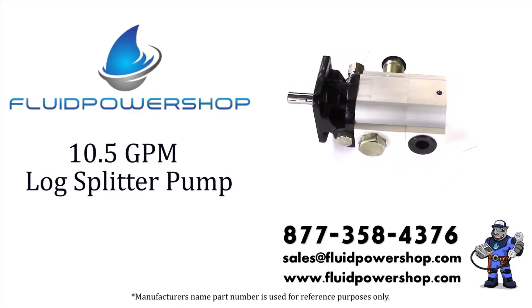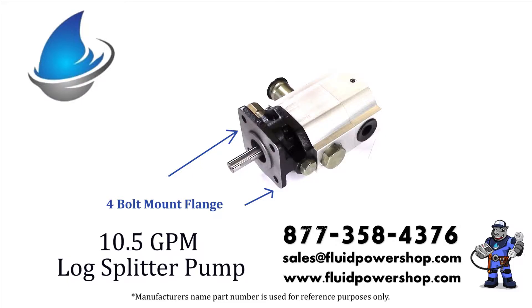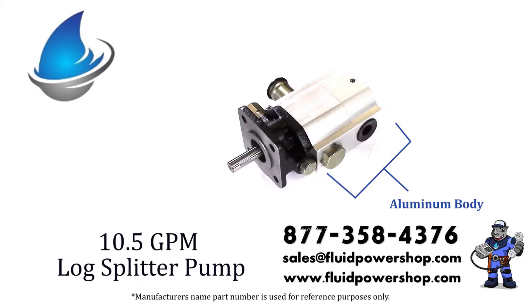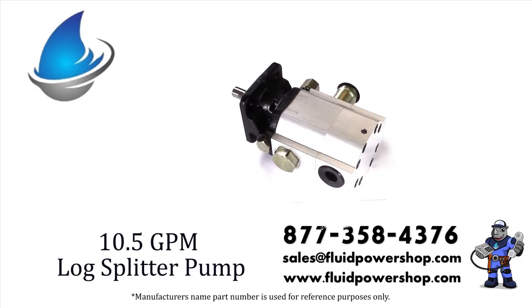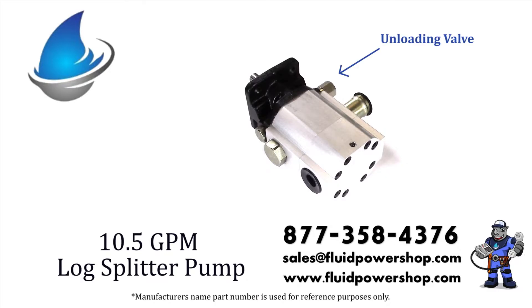This is a 10 and a half GPM log splitter pump. It has a four bolt mounting flange, a half inch keyed shaft, an all aluminum body with a suction tube inlet and an NPT outlet port. The unloading valve is located near the inlet port.